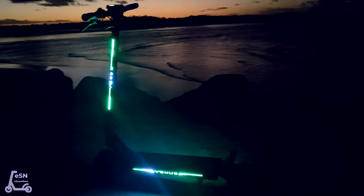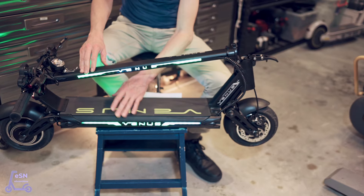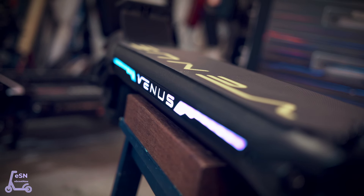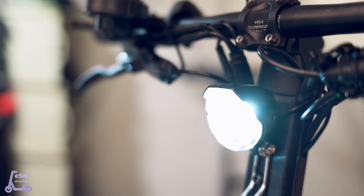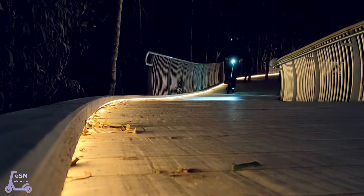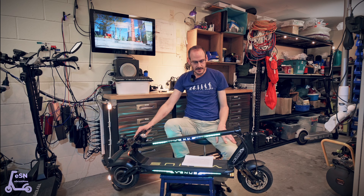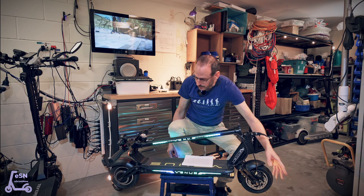The lighting system on the Commander is very impressive. It has LED strip lighting along the deck and along the stem, which can be programmed to your liking. There are over 300 different combinations of lights and sequences available, which you activate through the remote control. The headlight is a very well focused beam that keeps the light out of the eyes of oncoming path walkers and keeps the focus down on the ground. There are also excellent indicators, left and right hazard lights, and the front light is incredibly bright, shining on the ground in front.